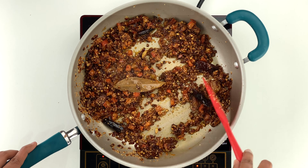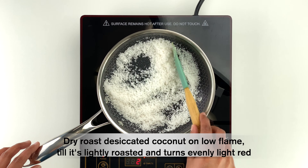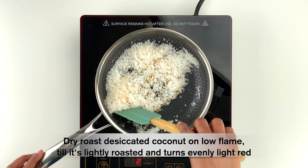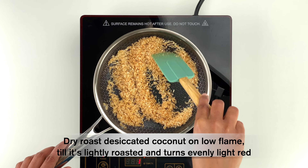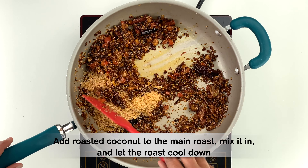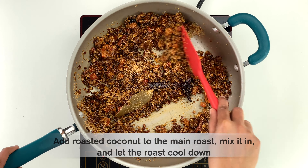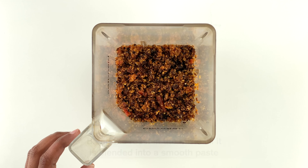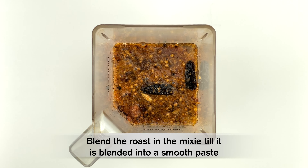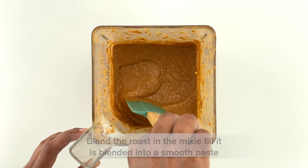In a separate pan, dry roast half a cup of desiccated coconut until it gets lightly roasted and turns slightly reddish in color. Do this on a relatively low flame so it gets evenly roasted without burning. When done, add it to the main roast and mix it in — no need to switch the flame back on; adding it here lets the flavors blend while the roast cools. Once cooled, blend everything in a mixer along with two cups of water to make a smooth paste. This will be the Kolhapuri masala paste for the curry.